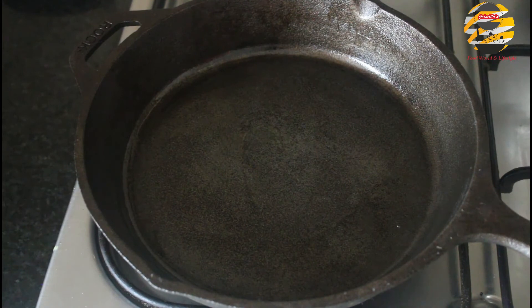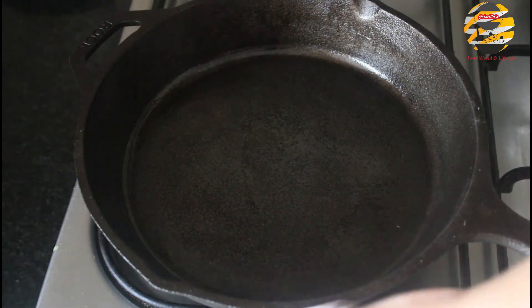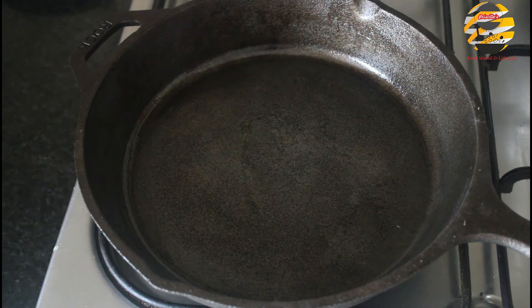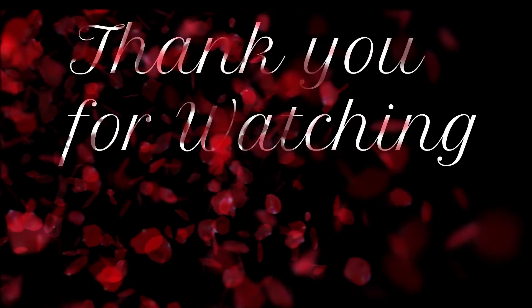Then cool the pan completely and wrap it in any type of paper, then keep it stored. This method helps to keep it safe from dirt too. If you do this after every use, your cast iron will be non-stick. Give it a try — you will get good results. I hope this video is helpful. See you soon with another video. Until then, take care and bye.